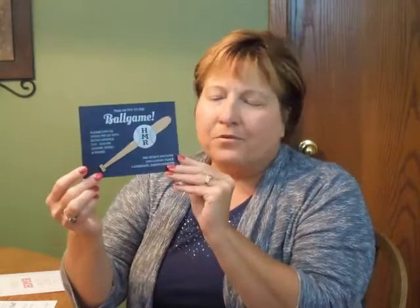This invitation measures 6 and 5 eighths inches square. The reception card is so cute — it prints on oversized blue blazer stock that even has a die cut baseball motif and a small wooden bat.